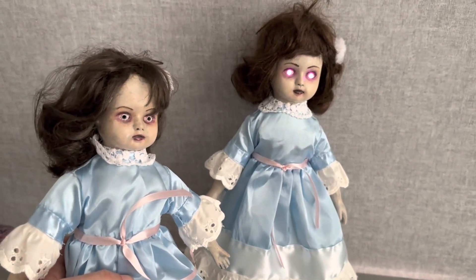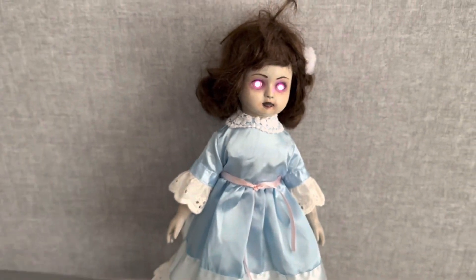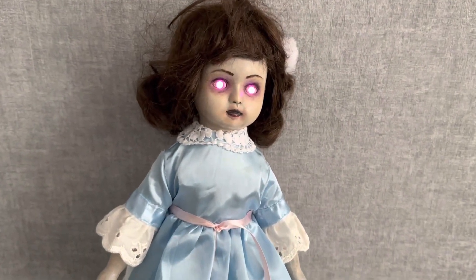This is a pair of twin dolls. I've got the REM doll on this side, which I currently need to finish, and then we've got this EMF doll.